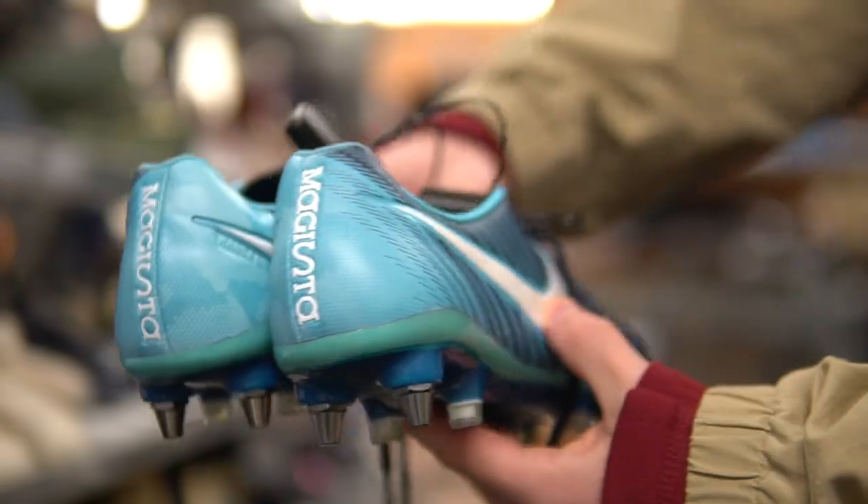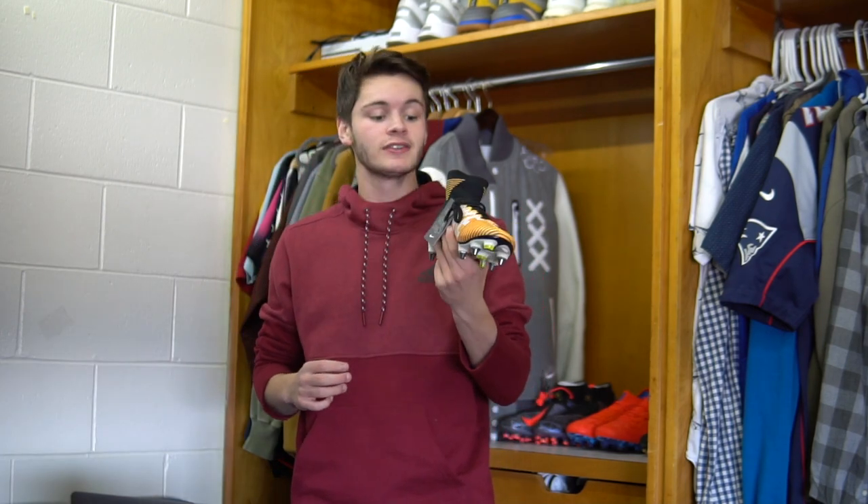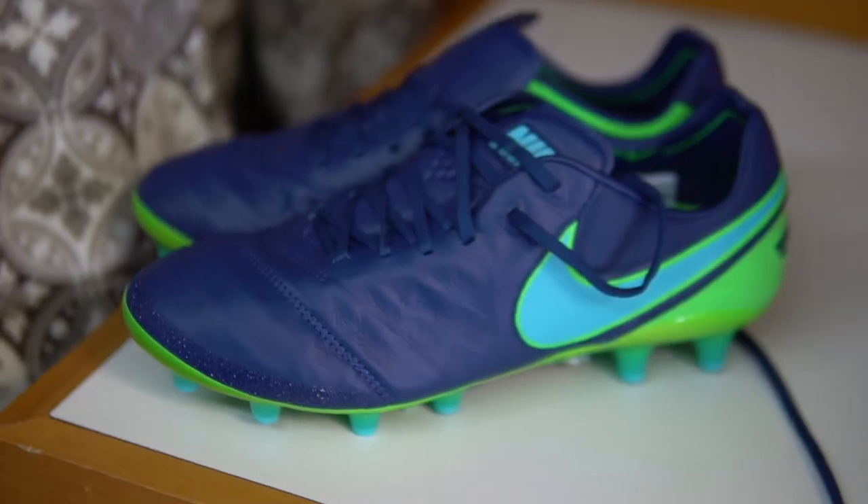All in all, I'd say today was a very successful hunt — it was a bunch of fun. We found a bunch of good stuff: we had a couple of pairs of Magistas, some kids' Superflies, then the pièce de résistance — the Superfly 5, size men's 8. I'm pretty stoked about these things.